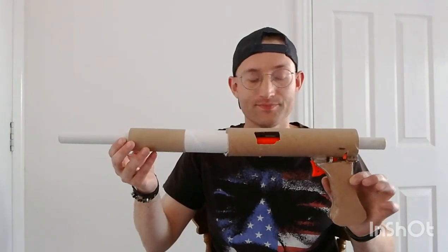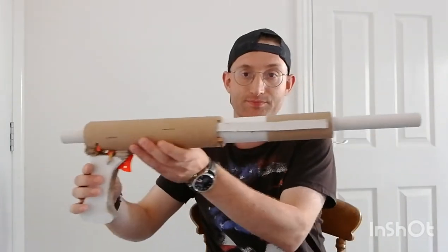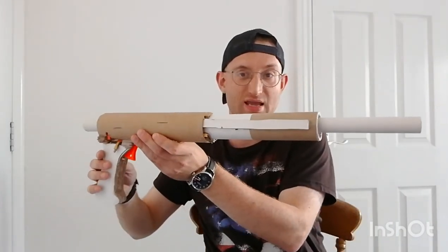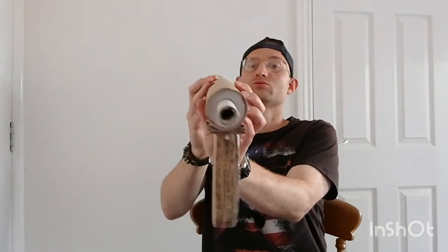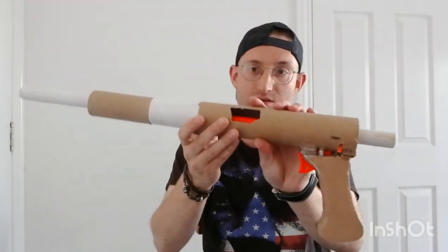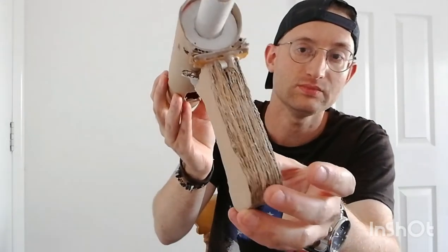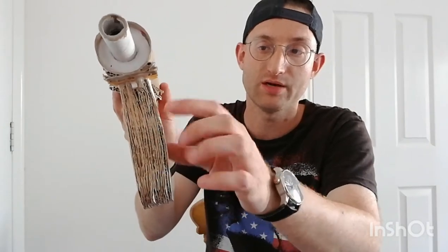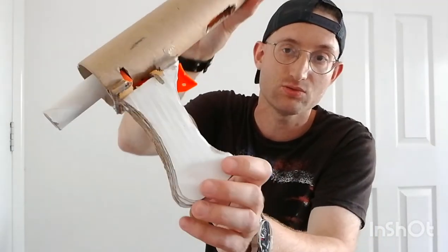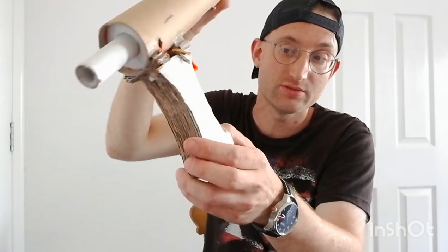I created this — as you can see, it's mostly cardboard tubes: toilet rolls, the inside of cling film rolls, and other tubing like that. The grip is made up of corrugated cardboard — I made a stencil and then just cut out loads of them and layered it up.